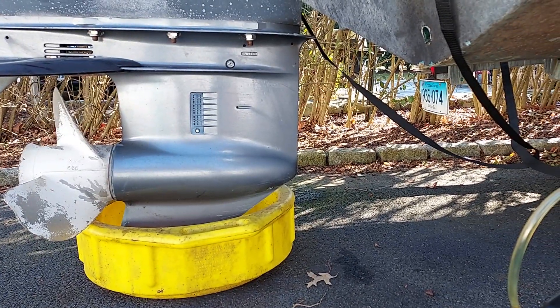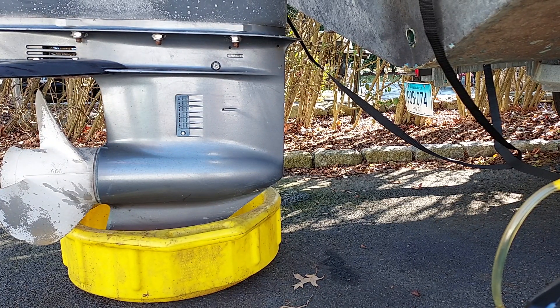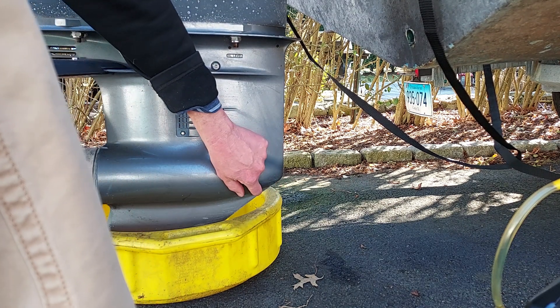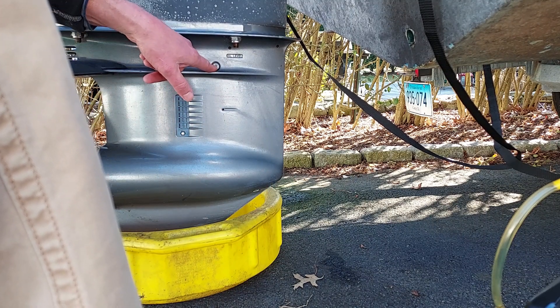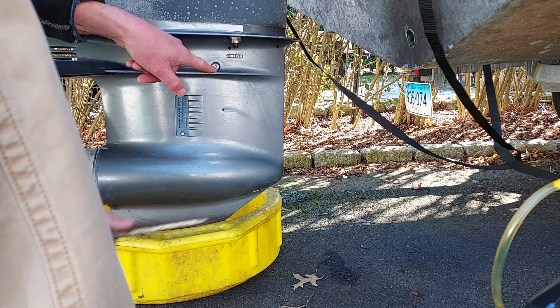First thing we're going to do is there are two screws that we have to remove. One is the drain and one is the fill — actually drain and fill are the same thing. There's one screw right down here that we're going to loosen and that's going to drain the oil, and then there's one drain plug right here that we're going to remove and that's going to allow air to get into the system to allow it to drain more quickly.